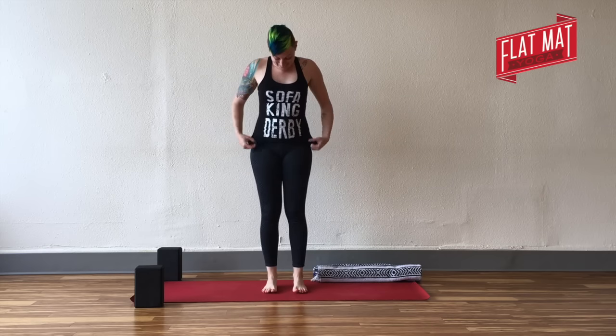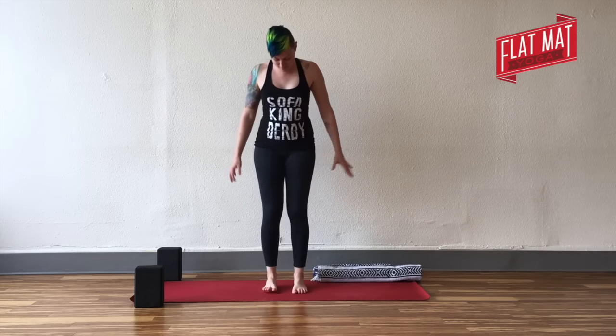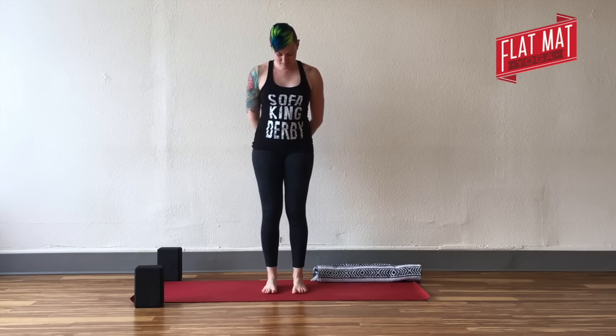Come to standing with your feet about hip-width apart. You're going to be moving your toes, so give your legs a little shake-out and get settled down on your feet.